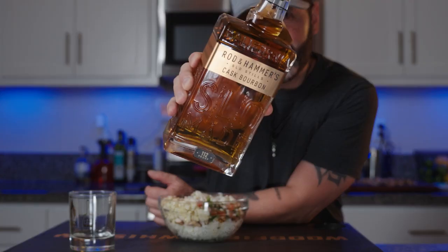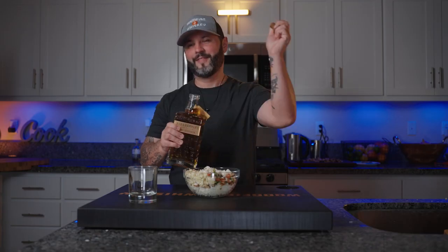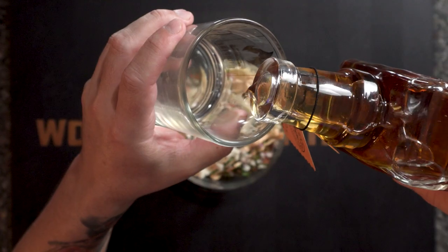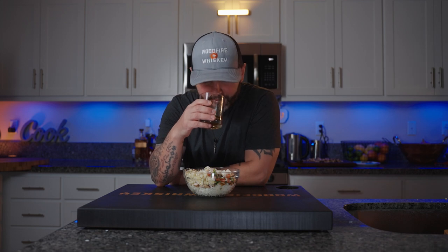Today we're going to be trying a new bourbon — shout out to Robert for sending me this Rod and Hammers cask bourbon. Let's pop this top. It's beautiful. Give it a little nose. Let's taste it. I like that — it's like a vanilla, a cinnamon. I like that, right off the bat.